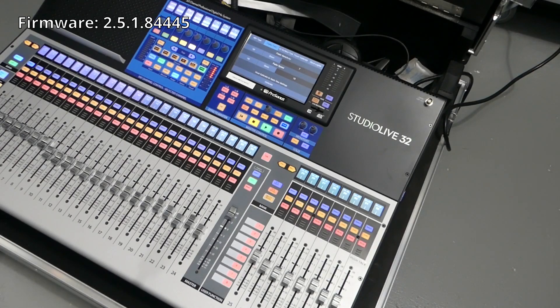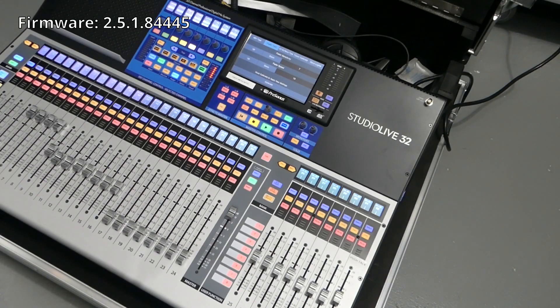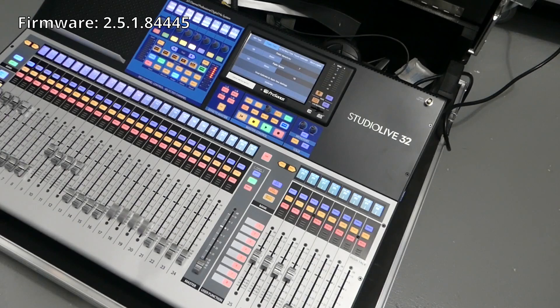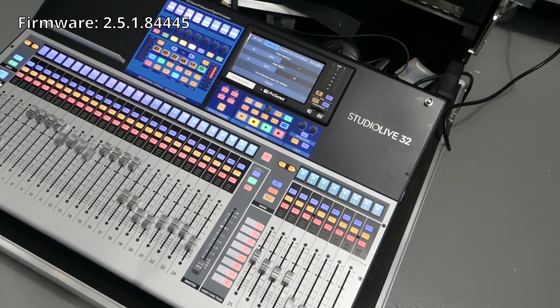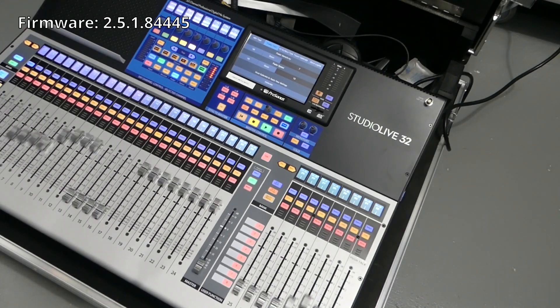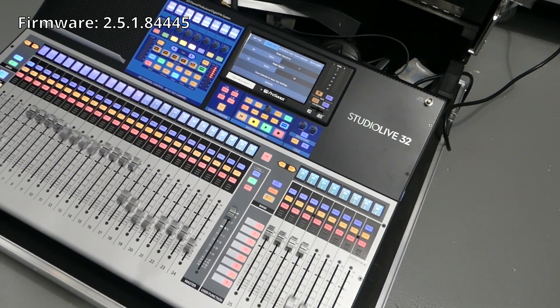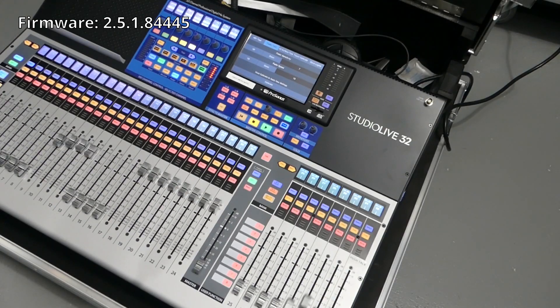It said it could take about 45 seconds to do. So this is about what it was doing when I upgraded the firmware — we're just going to let it go and see how this works out.